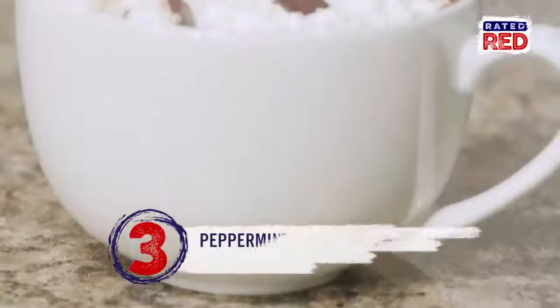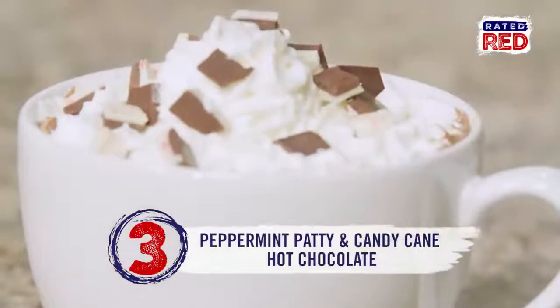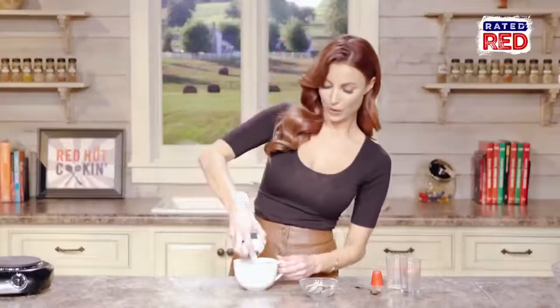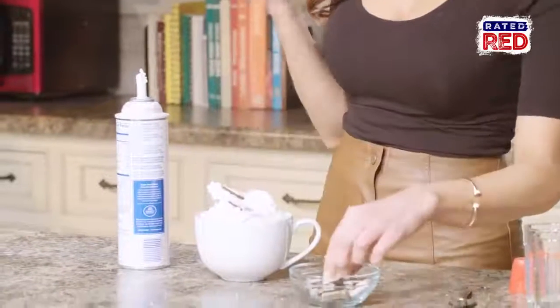Now that we've made our hot chocolate, it's time to spike it. First up, peppermint patty and candy cane hot chocolate. We're going to add an ounce each of peppermint schnapps and Irish cream. We'll garnish it with whipped cream and peppermint bark.